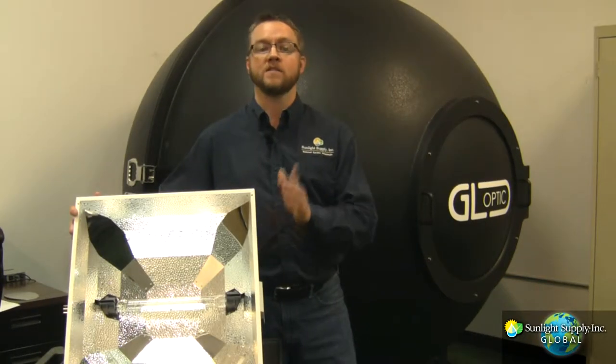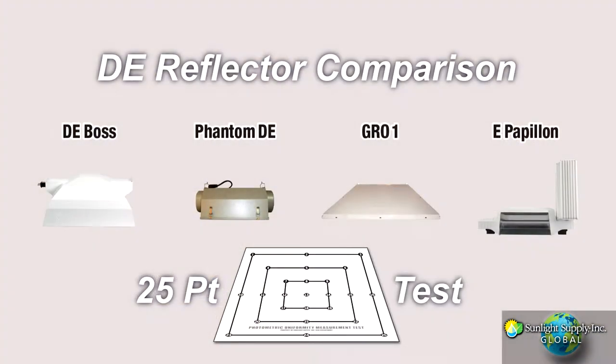Hi, this is Ken Garver from Sunlight Supply. We're going to compare the DE Boss to the Phantom DE, Grow One, and E-Papillon reflectors.